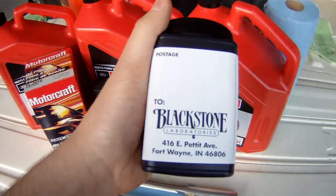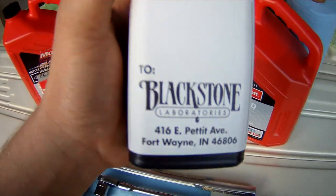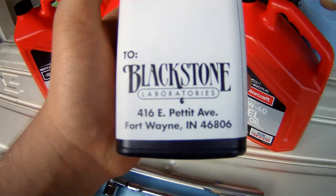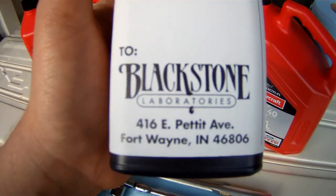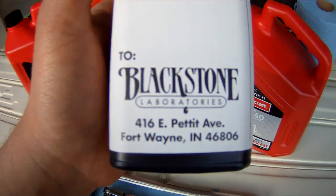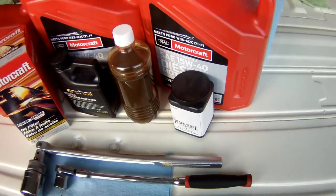I don't do this for every oil change, but when I do get an oil report done, you take a sample of your old oil, write down the mileage and a couple specs about your truck, and send it in to a lab and they will tell you exactly what is in your oil. I use Blackstone Laboratories — I've had really good luck with them, so if you need that done, use them.